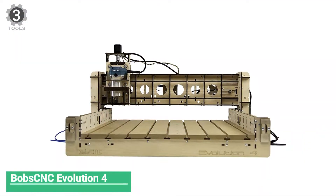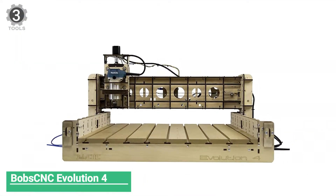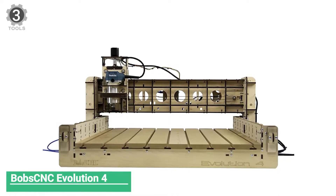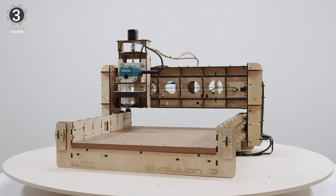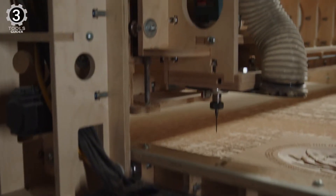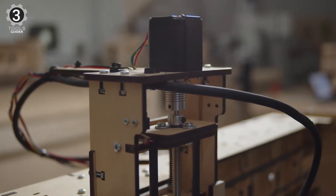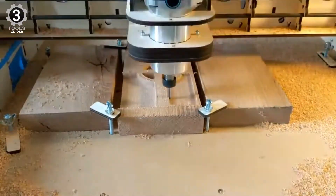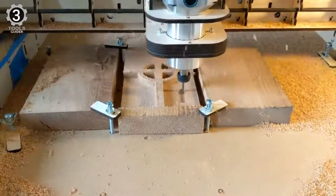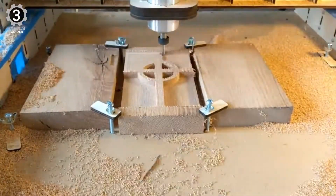Number 3: Bob CNC Evolution 4. The Bob CNC Evolution 4 is a well-built CNC router. The rails are cold-rolled steel with SG20U bearings, and the tool frame is 5-ply Baltic birch, weighing only 42 pounds. This tool is designed to cut wood and plastics; however, you cannot cut aluminum, brass, or steel.